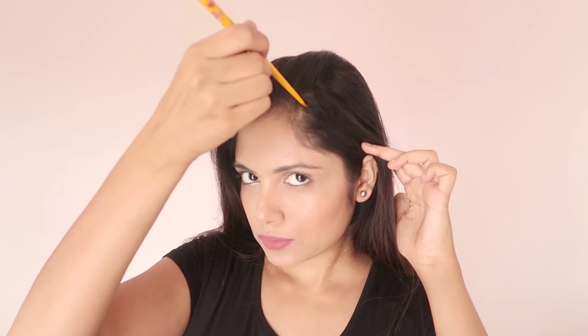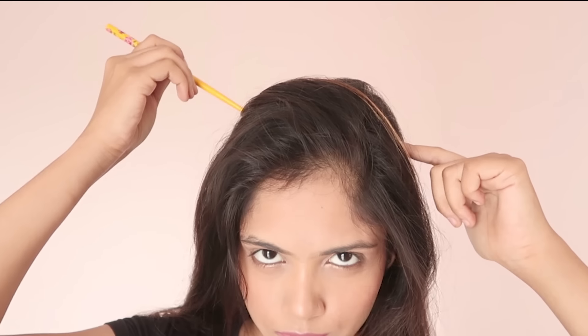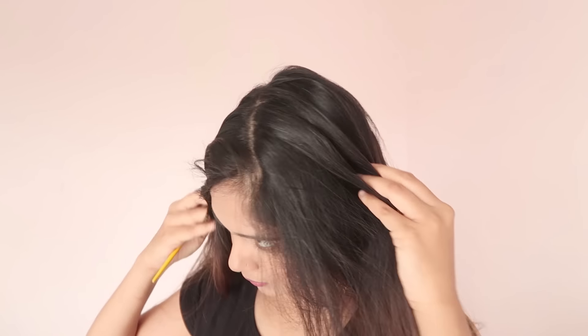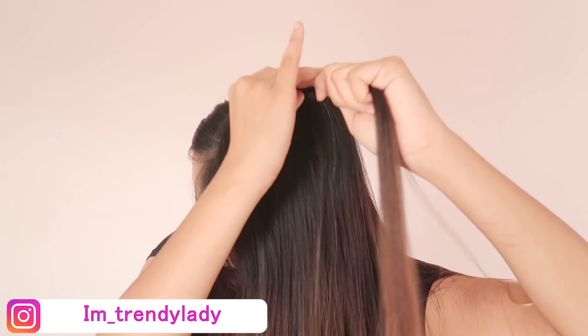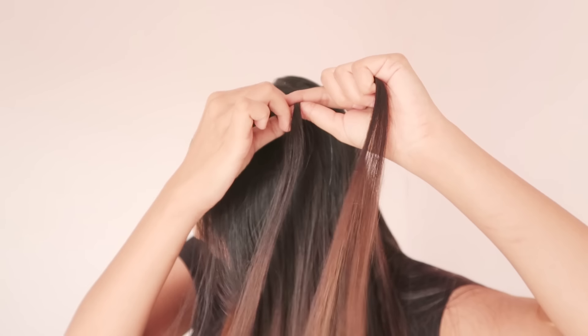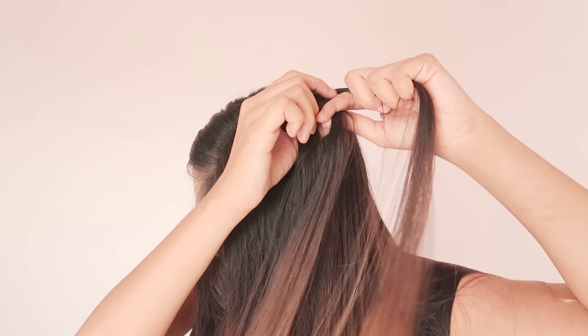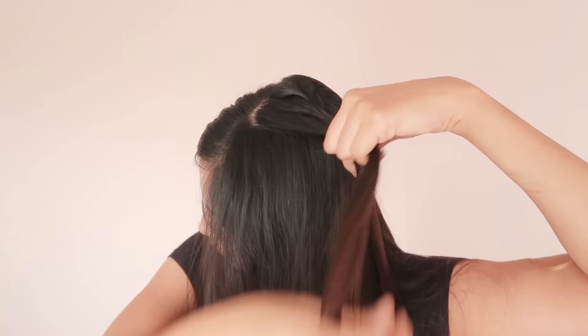First of all, I am going to cut the hair well and partition it diagonally. Now the back part is there — we are going to cut the hair well, divide the hair well, twist it, and add the hair.